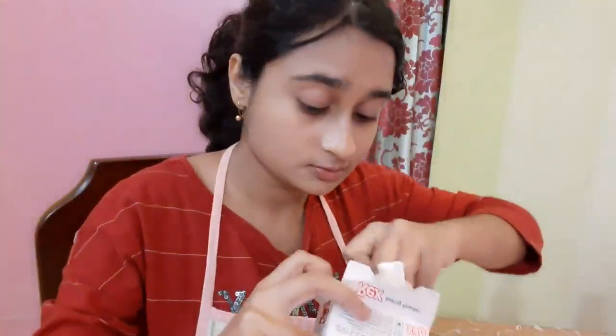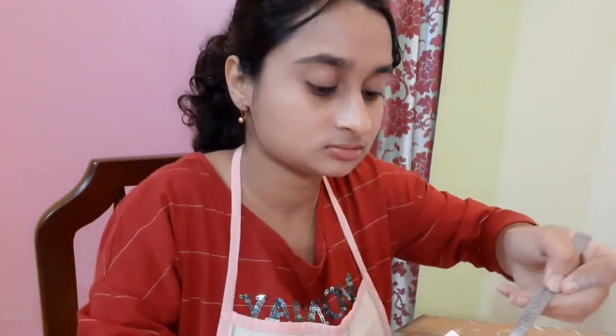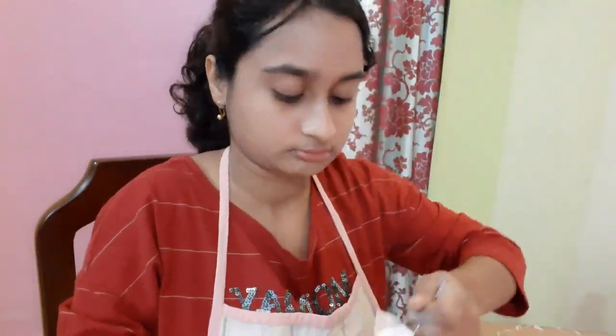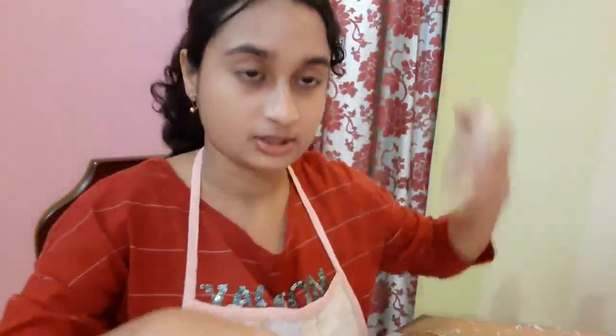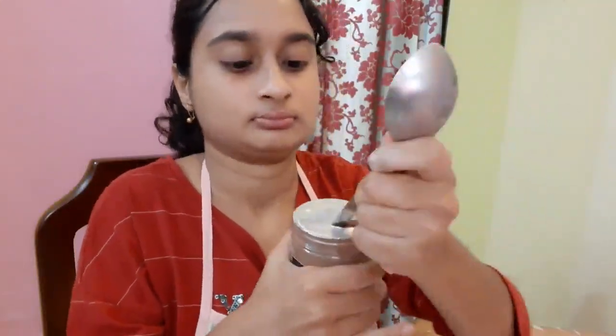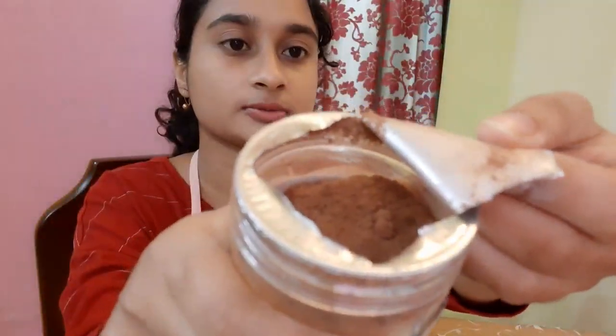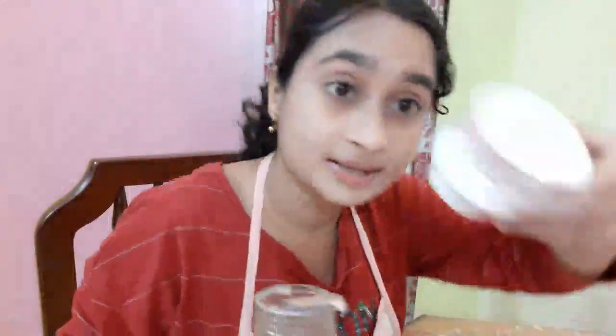I've taken maida and I'm going to put it in. Now I am going to take one and a half spoons of baking powder — I am not using baking soda. Do not use baking powder or baking soda in too large a quantity, otherwise it will have a bitter taste. There's a new cocoa powder I have to open.